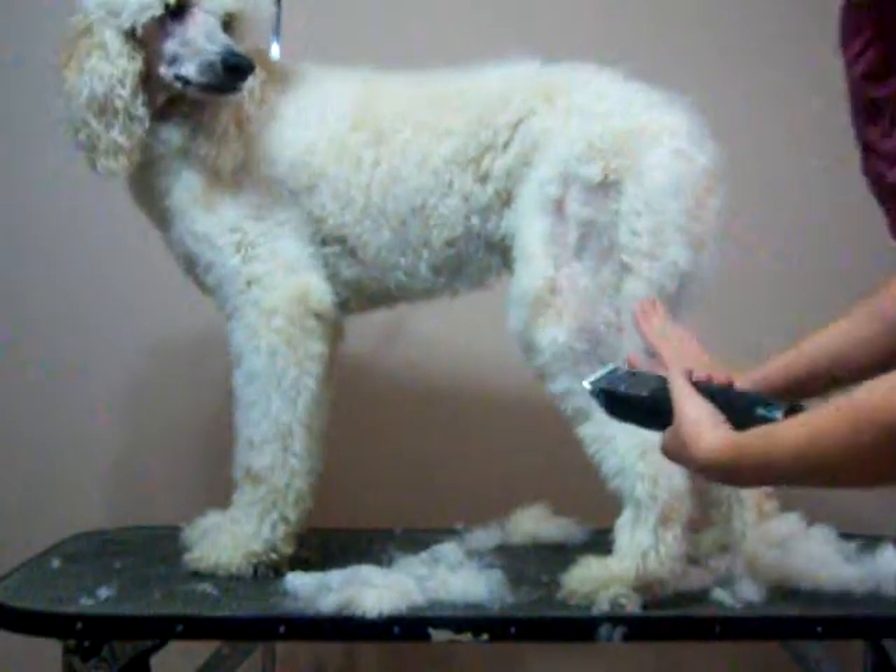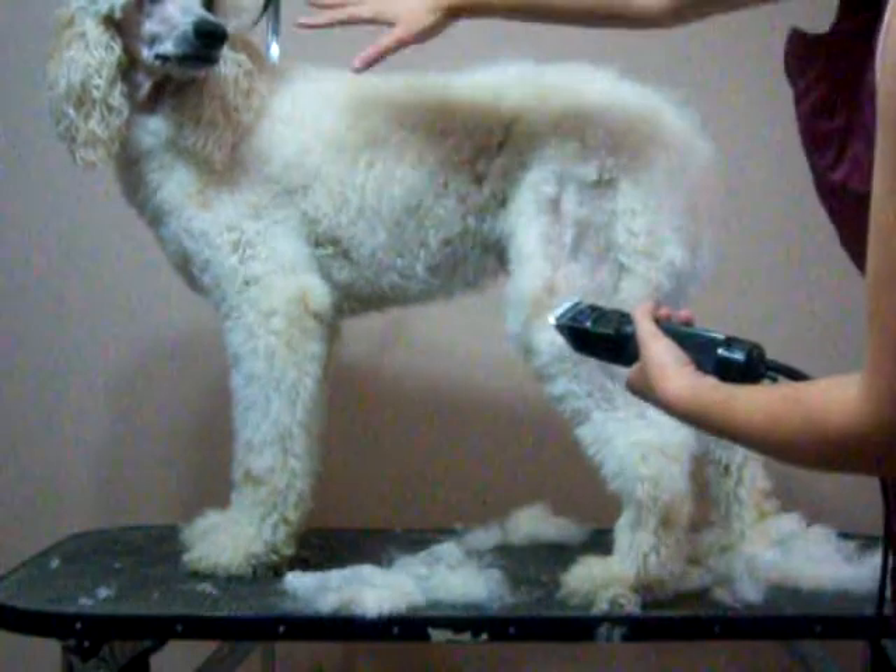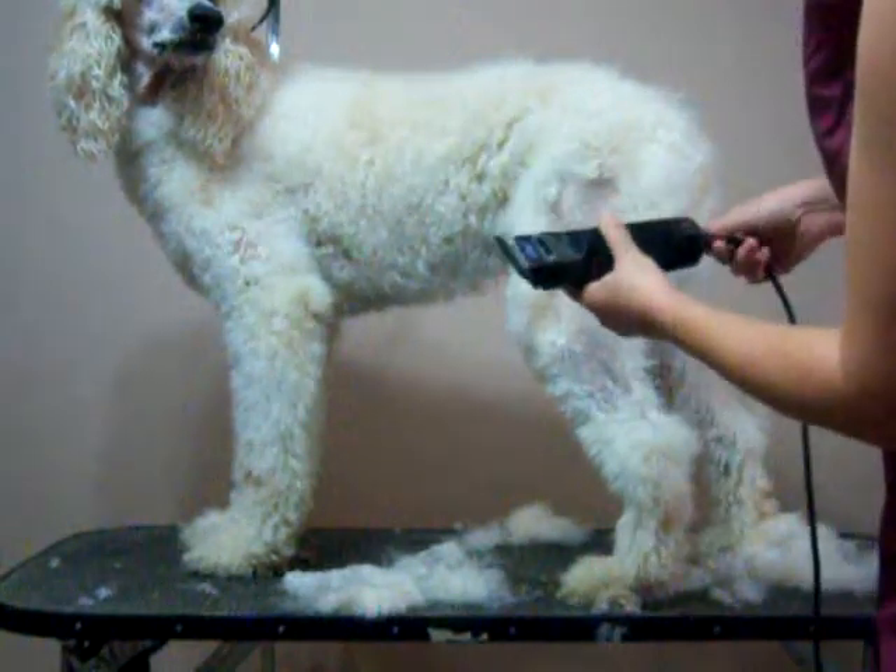You just pick one direction — you go either all the way towards the head or all the way towards the tail. You go against the growth of hair, it makes it shorter. You go with the growth of hair, it's longer.